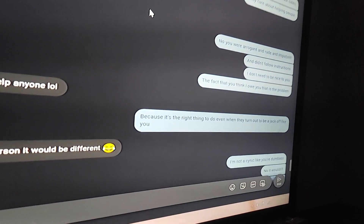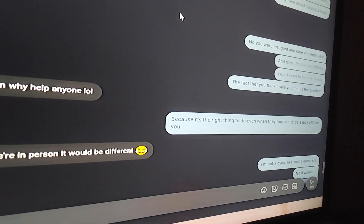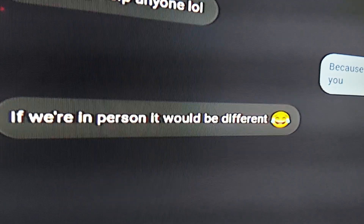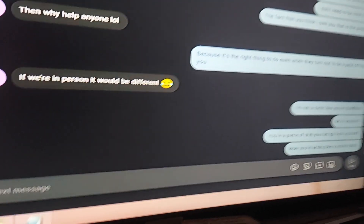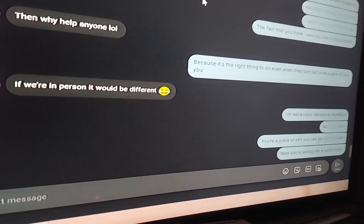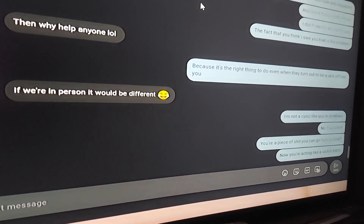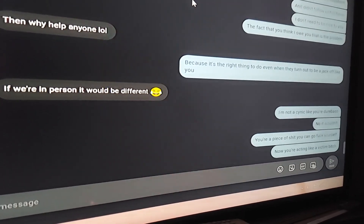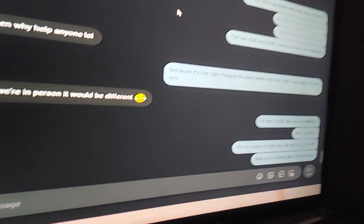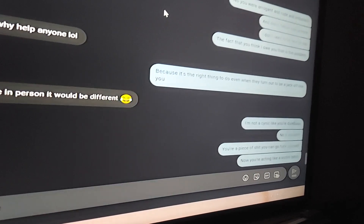He says, you're a bitch for making a video about this. He made a threat — if we're in person it would be different. I said, absolutely not. If you look at some of those videos I posted of people I'm kicking off the property, that's the same thing — that's how I handle people that are rude, arrogant, demanding, and want to tell me what to do on my property. I'm trying to be nice to you and you're not taking the hint. I'm not going to be abused. A lot of people take it really personal when I reject them — that's their problem, not mine.